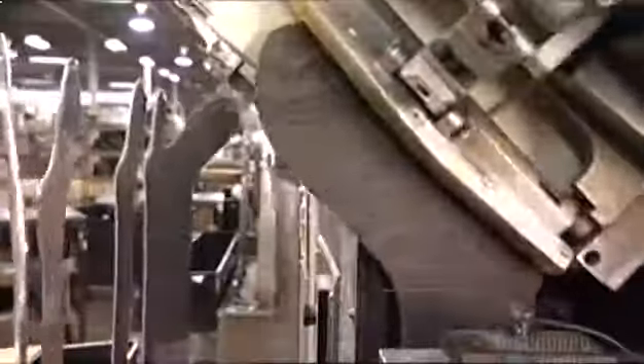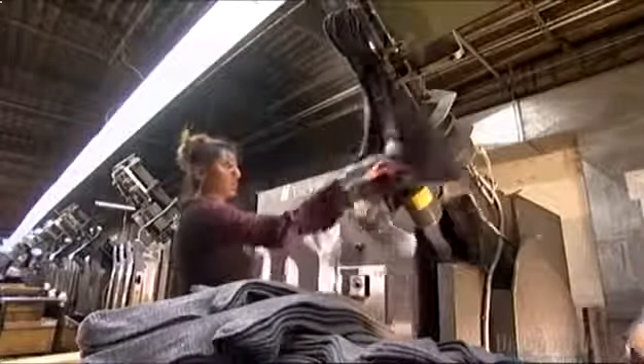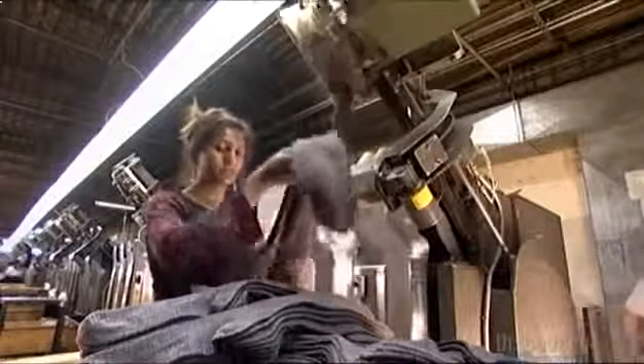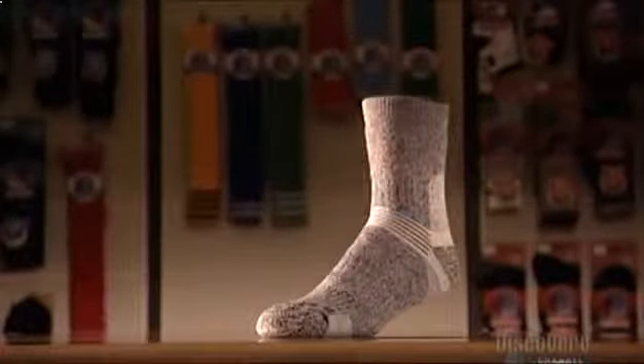Once out, a robotic arm grips the sock and pulls it off the aluminum form — it's called a stripper. Then an automated rack with protruding pins collects the socks. The worker removes them a bunch at a time, and the socks are ready for packaging. And then, all you have to do is pull up your socks.